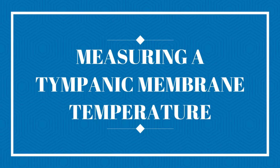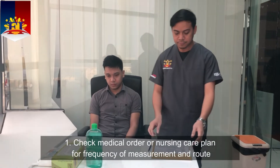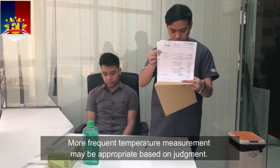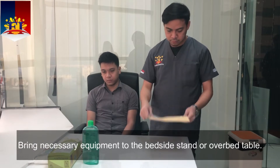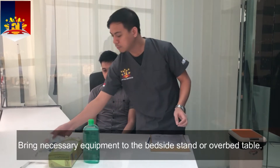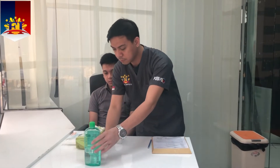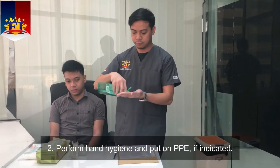Measuring a tympanic membrane temperature. Check the medical order or nursing care plan for frequency of measurement and rationale. More frequent temperature measurement may be appropriate based on clinical judgment. Bring necessary equipment to the bedside stand or over-bed table. Perform hand hygiene and put on PPE if indicated.